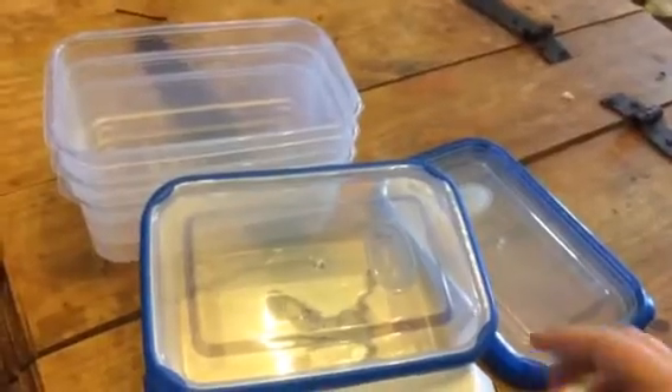Hey everybody, this is Bethany from Sleep Stakes Diva. Today I'm reviewing Get Fit Once — this is their meal prep containers.